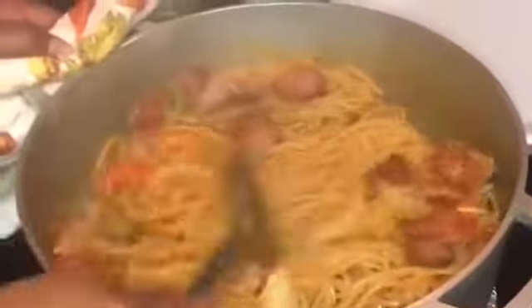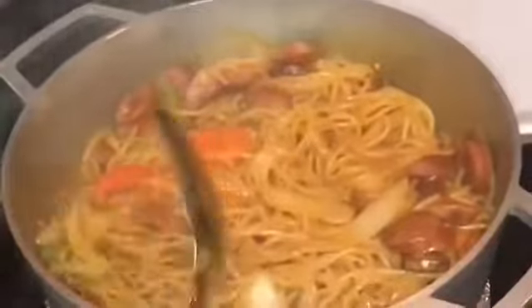Now it's all ready to eat — so yummy! It's all done. See, it was very easy and very simple. All you need is hot dogs, spaghetti, water, tomato paste, some salt — and that's it. It's very quick and easy to make; to me this is the easiest way to make it.